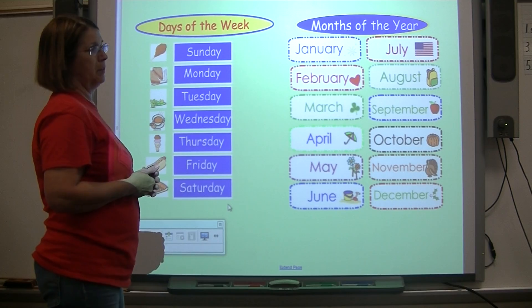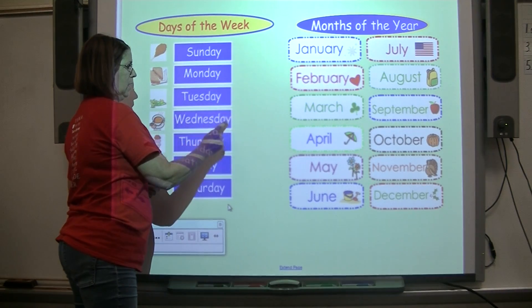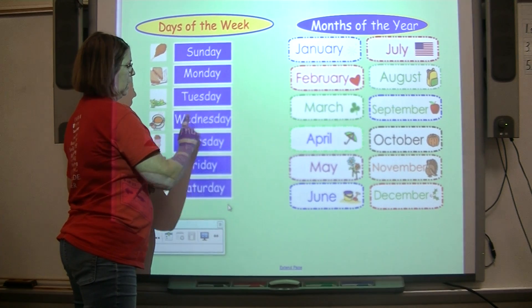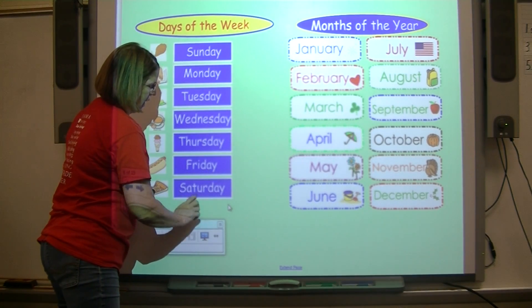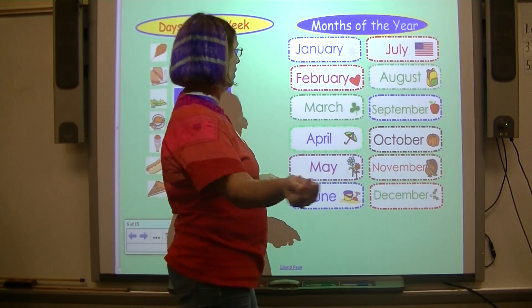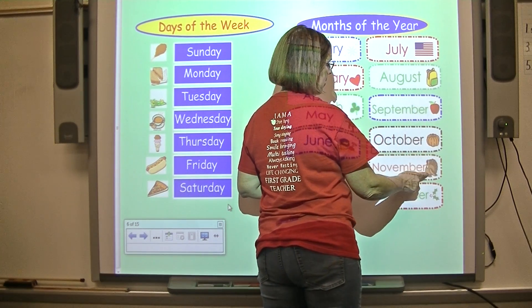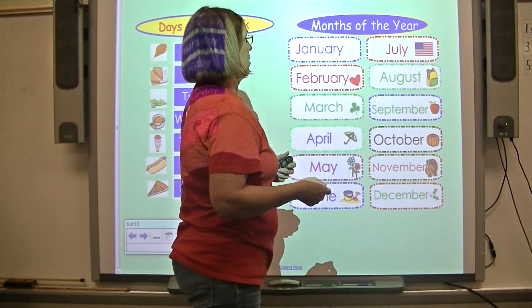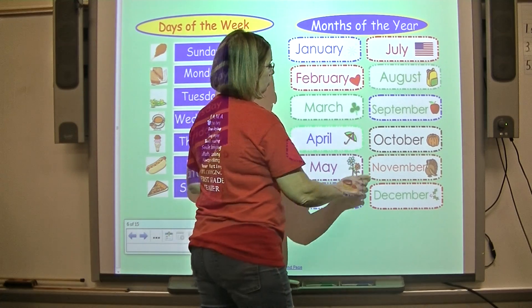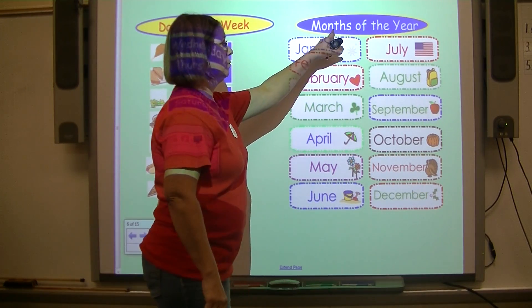Let's do days of the week and months of the year. How many days are in a week? Seven. Count with me: one, two, three, four, five, six, seven. Read them with me: Sunday, Monday, Tuesday, Wednesday, Thursday, Friday, Saturday. How many months of the year do we have? Count: one through twelve. January, February, March, April, May, June, July, August, September, October, November, December — there are 12 months in the year.